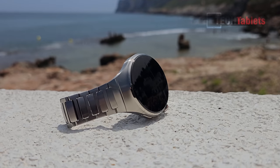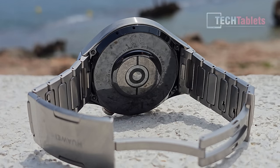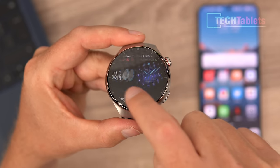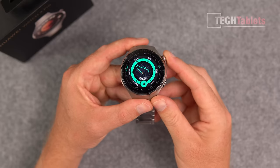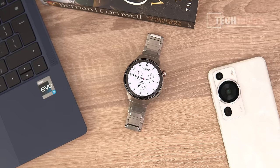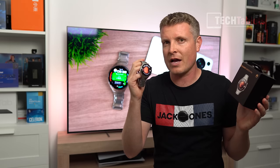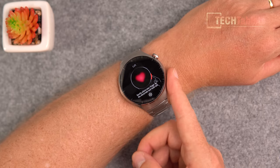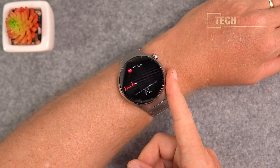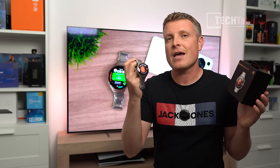The frame and housing is an even more hardened titanium housing, the titanium strap is slightly better, and the build quality is improved. The screen is now a curved AMOLED, 1.5 inches with 310 PPI, so it looks very sharp. It runs HarmonyOS 3.0, and you can track over 100 fitness activities, with health tracking including sleep monitoring and heart rate monitor.